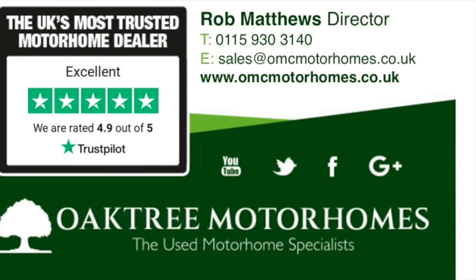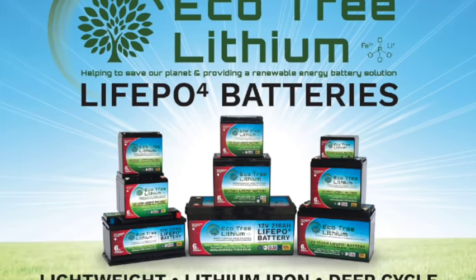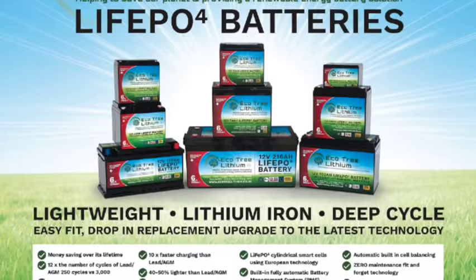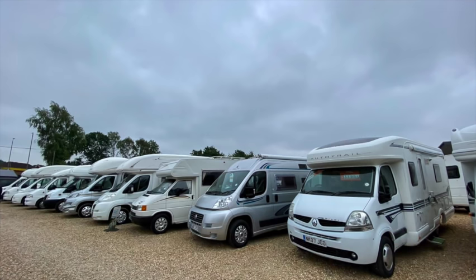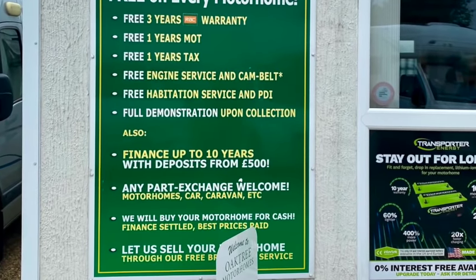So this is Rob Matthews, director at Oak Tree Motorhomes. The Eco Tree batteries — I keep confusing the names. Tell us a bit about what you're doing at Oak Tree. Well, we're a family business, we've been going 24 years now, basically dealing mainly in used motorhomes. We've got the highest rating on Trustpilot in the UK for customer service, and hopefully that comes across in the battery range we're doing.